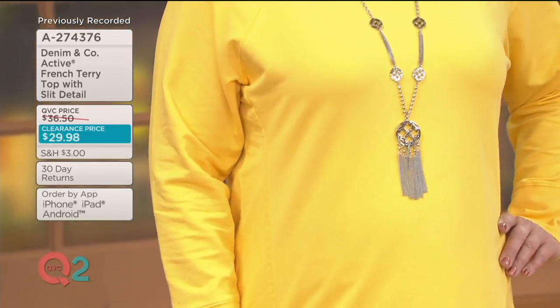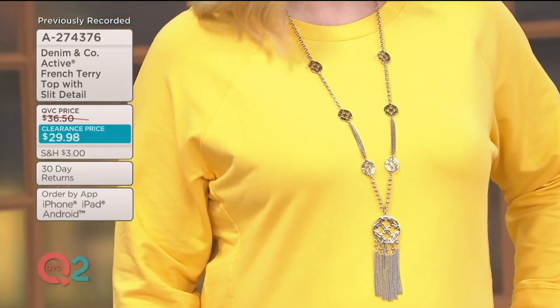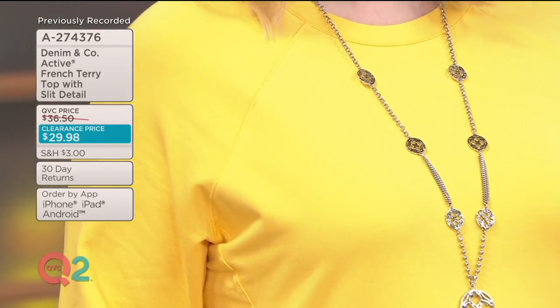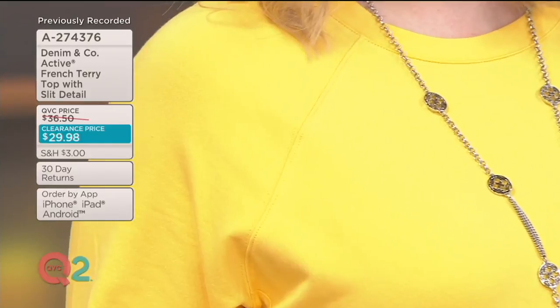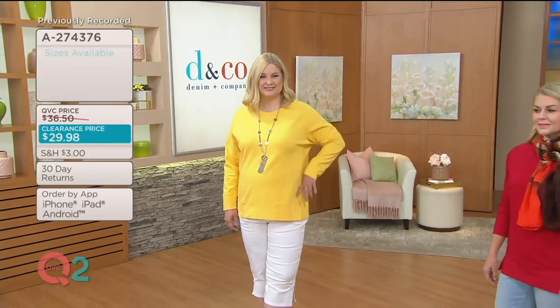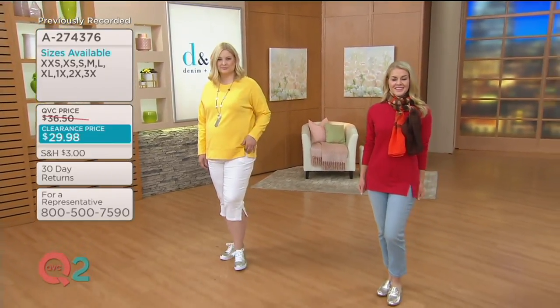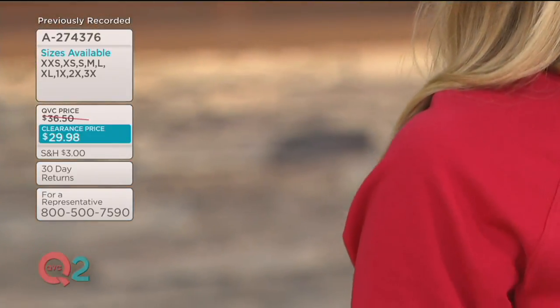Today we're presenting it for the first time at under $30. The colors are nice and springy and fresh and bright. You're seeing Pam right now in the yellow gold, extra small through 3X. If you were admiring Rachel in the red, that is the same top — it's apple red, extra small through 3X. She just accessorized with the Tiger Lily camo scarf.